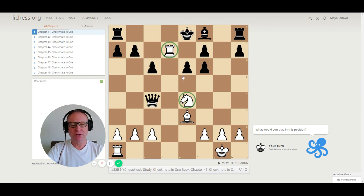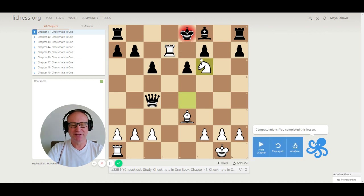We have a rook and the knight attacking the black king. Checkmate in one move. Hopefully you found this move: Nf6, checkmate. The king is attacked and the knight is protecting the rook.